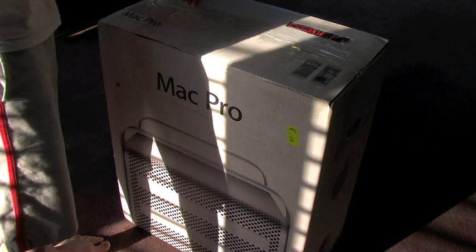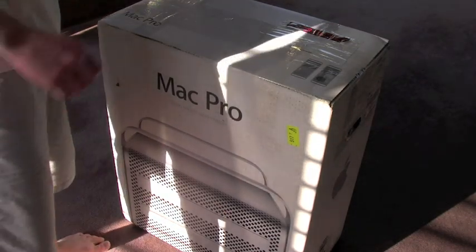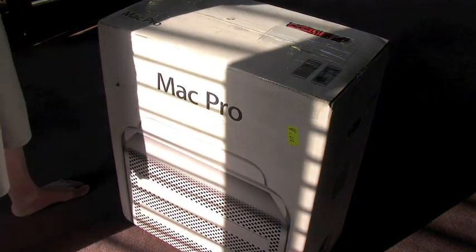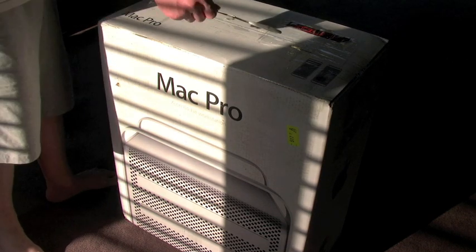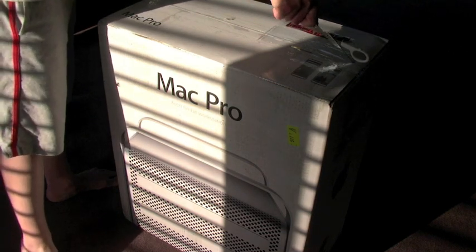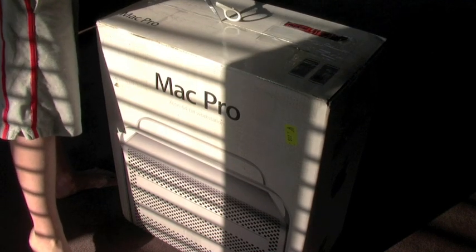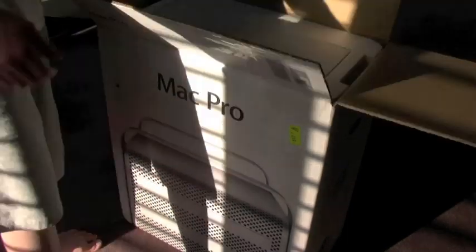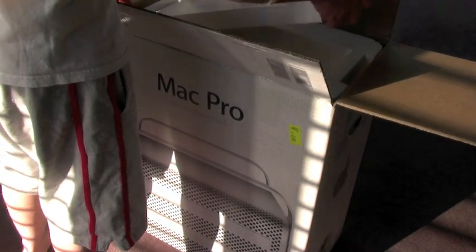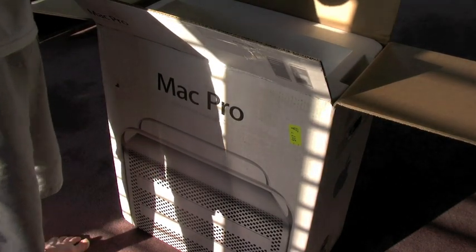Today I'm going to be doing an unboxing of the 2009 Nehalem Mac Pro. That's the box there. The box obviously isn't that important, but they changed it from black to white — the 2008, 2007, and 2006 I think were all black, this is now white. Not that it's that important, but getting into the real stuff.